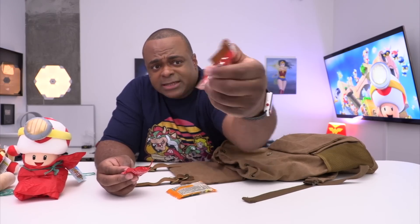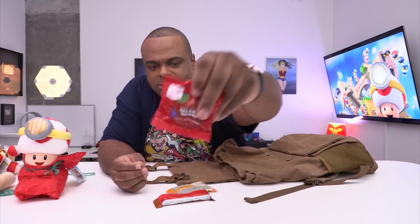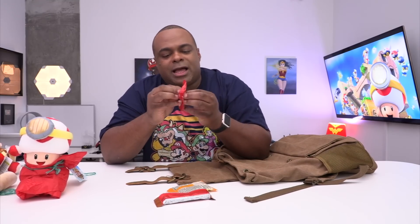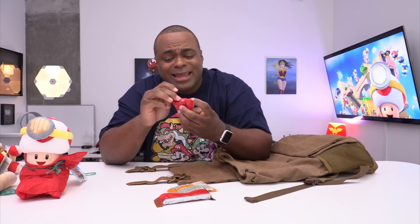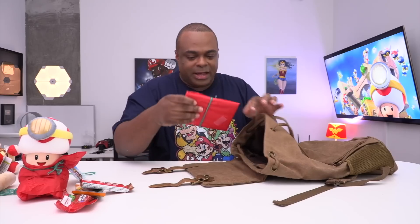Market Pantry — is this from Aldi? I used to shop there when I was little. And then Market Pantry Mixed Berries. I haven't eaten today yet. I got up and just did this video.